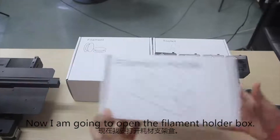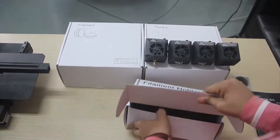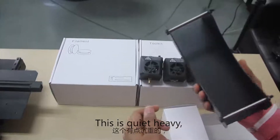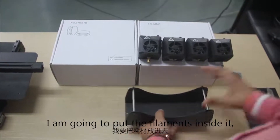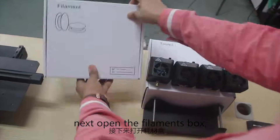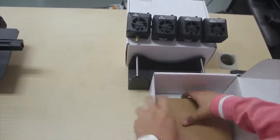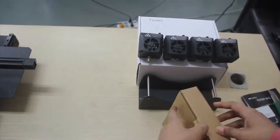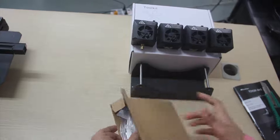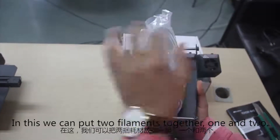Now I am going to open the filament holder box. This is quite heavy. This is the filament holder — I am going to put the filament inside it. Next I am going to open the filament box. As you can see, filament is written here. Here is our filament. We will put the filament like this. In this box we can put two filaments together — one and the other.